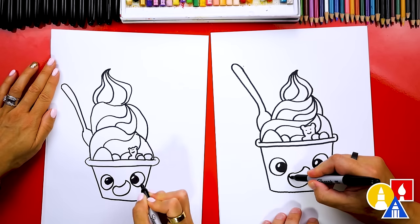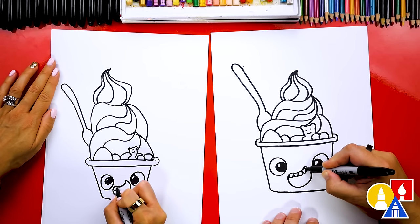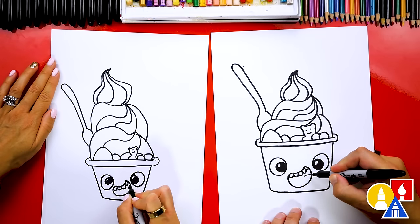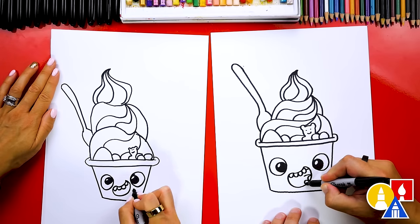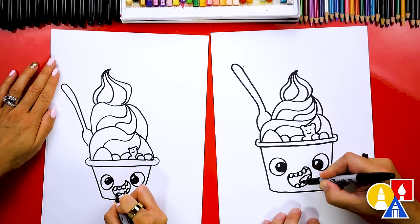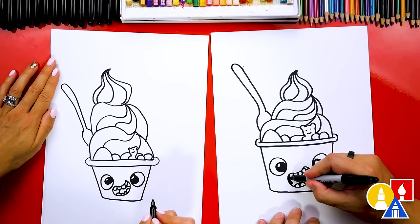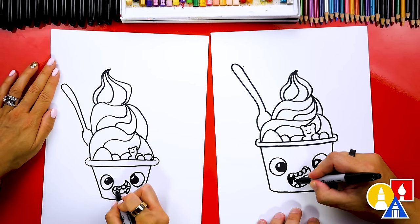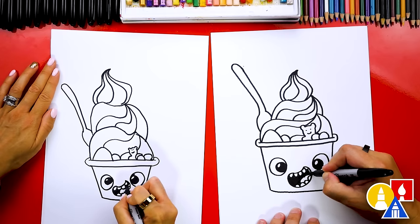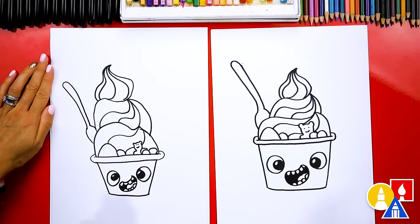Then let's draw a really happy face. I'm going to draw a smile like this, but then I'm going to turn it into a big open smile. And then we can also add teeth inside of the mouth, and teeth on the bottom too, and then a big tongue also. And then we can color in the inside of the mouth. We finished drawing our frozen yogurt — I especially love yours.